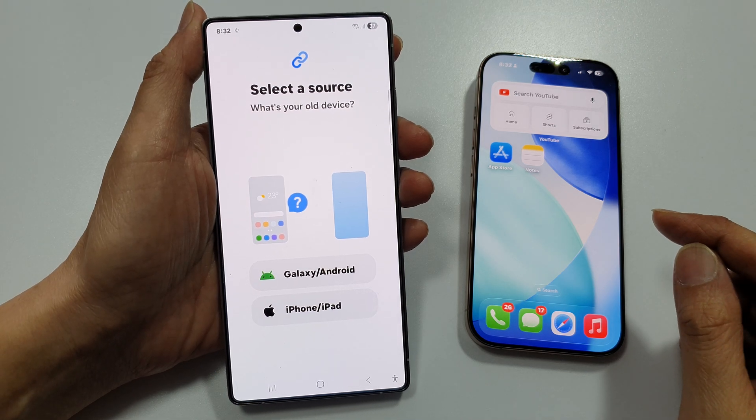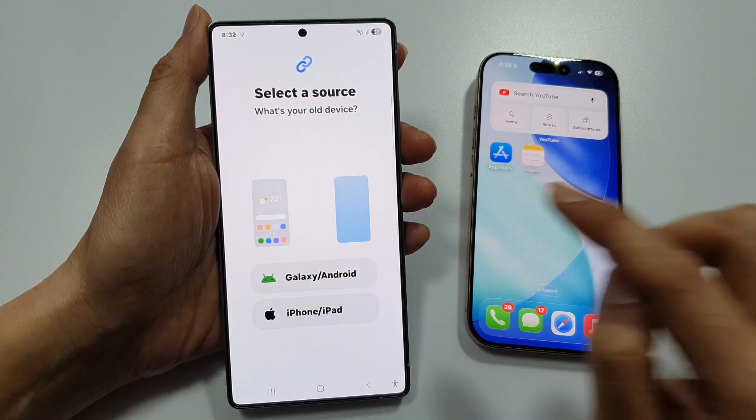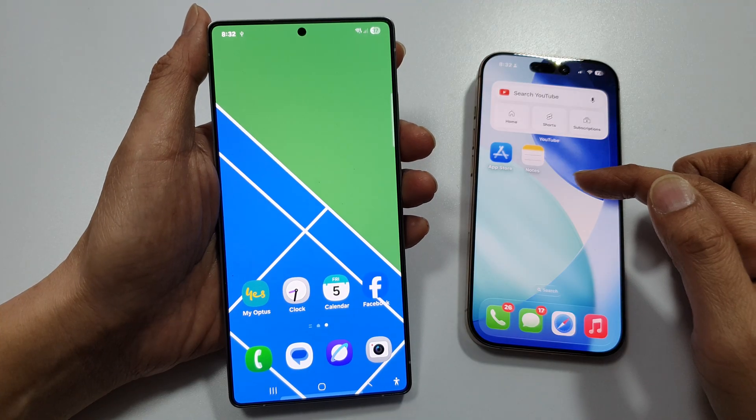How to transfer data from an iPhone over to your Galaxy S25 after setup. The device has already been set up and now we would like to transfer the data over.